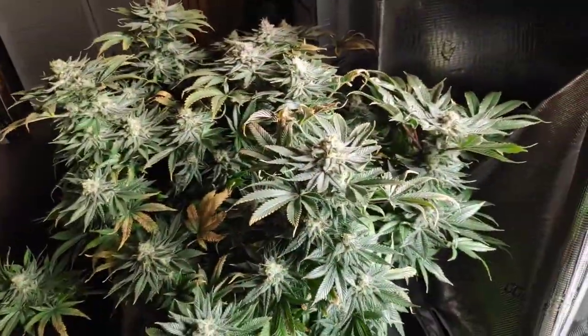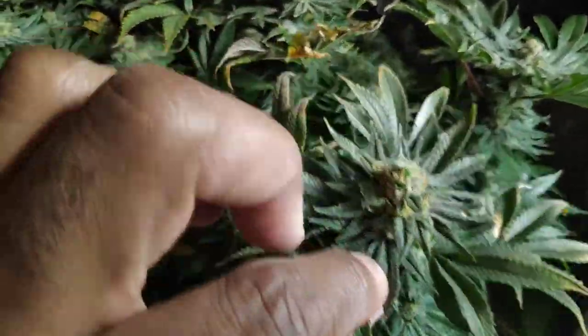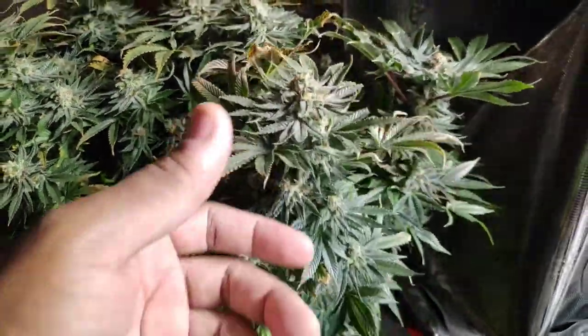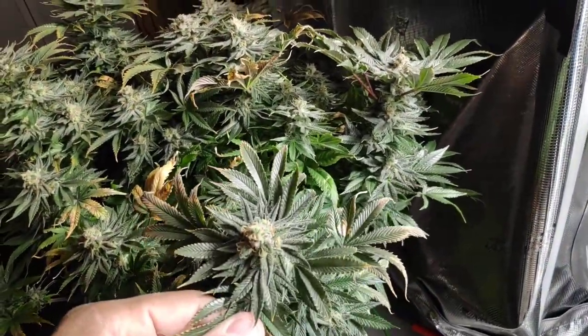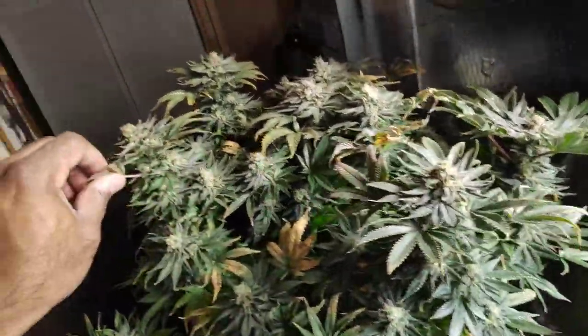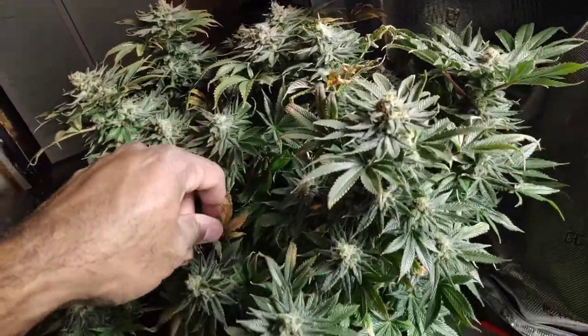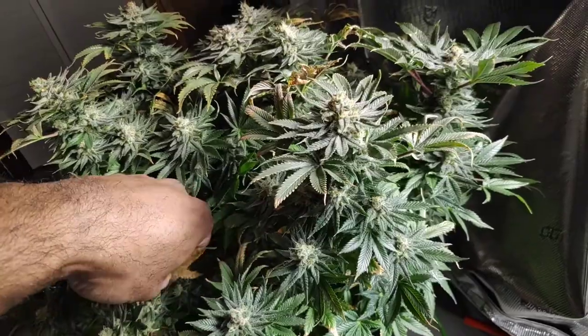Another Fruity Pebbles over here — this ain't even ready. This is the one that went dry on me, but you can see it bounce back. Buds aren't as big, but still there, you know.